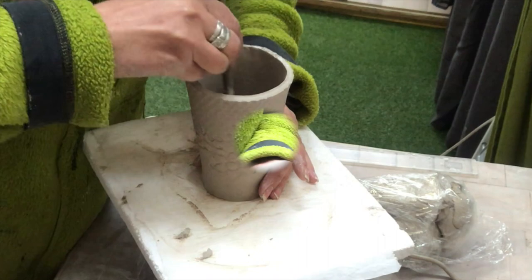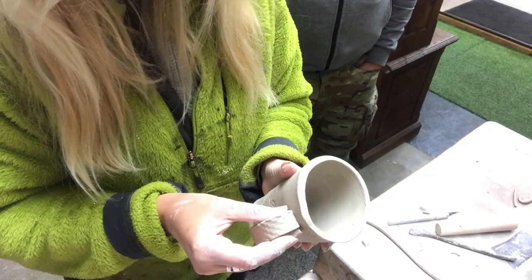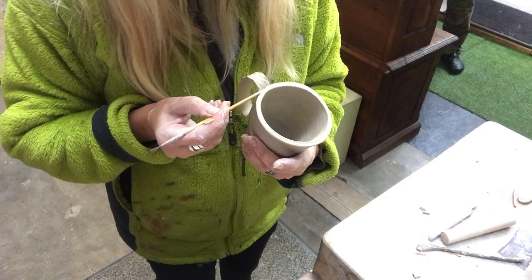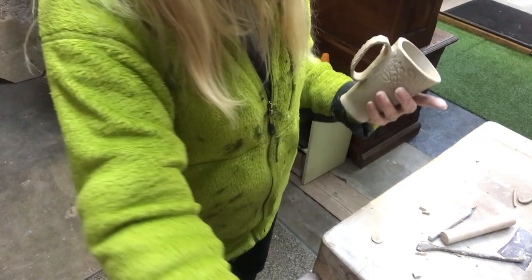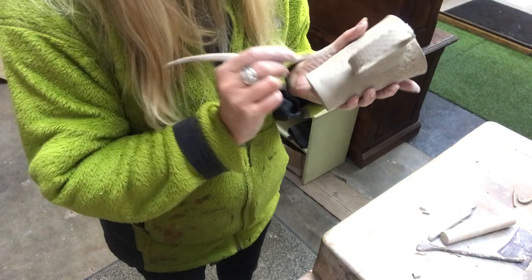Now it's time to put on the handles — scoring, and the same on the mug where I need to place my handle, and slipping and smoothing. Then I will make a coil, a very thin one, and put it around the handle for reinforcement and just smooth that out, first with my tools and then also with some slurry and paintbrush. As the last touch I put on my seal, my initials, on the handle.